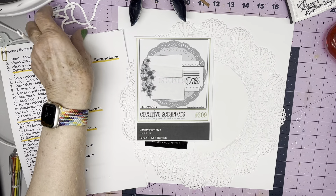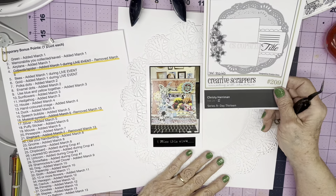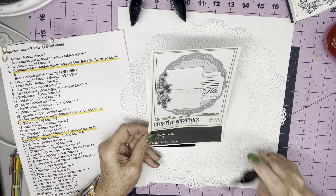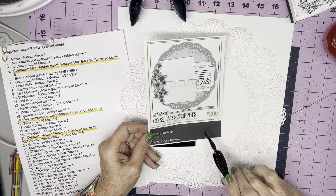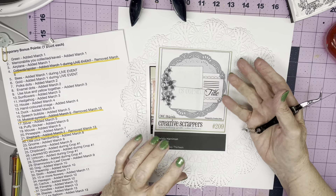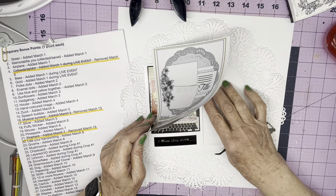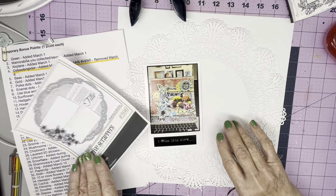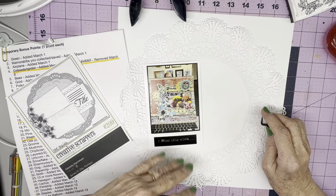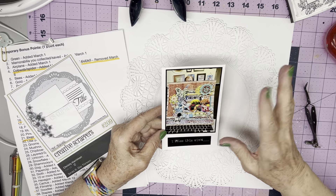I'm still kind of straightening my desk from all of the stuff I had on it. Today, this layout is only for 30 days of sketches. There is a sketch here by Amaryllis Doria for Creative Scrappers that is just deceptively simple. It's got what looks like a double layer of doilies, and then a couple photos and a floral cluster and a journaling cluster.